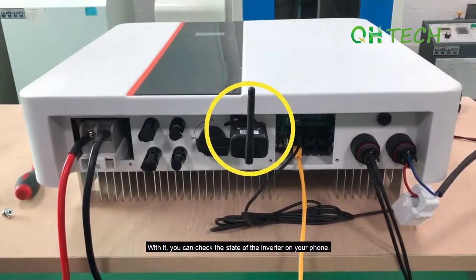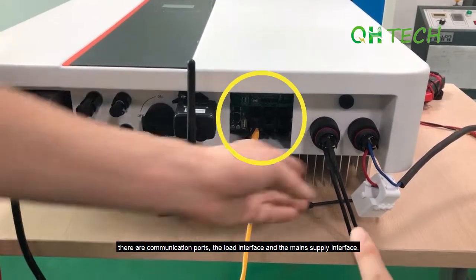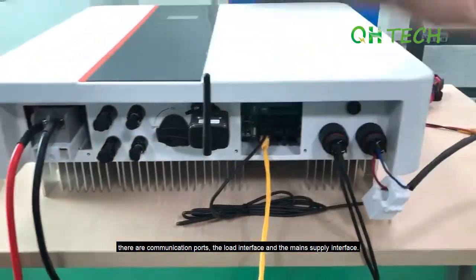And then there is a Wi-Fi port. With it, you can check the state of the inverter on your phone. To the right of the Wi-Fi, there are communication ports, the load interface, and the main supply interface.